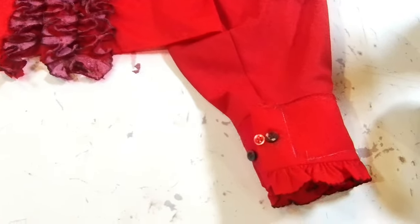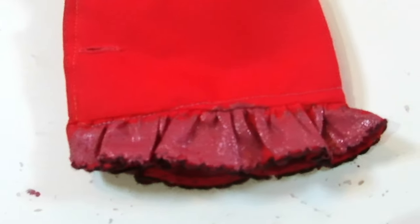Now there's a little bit of ruffle on the sleeves at the bottom here, so I think I'm going to go ahead and do the same thing on the bottom of each sleeve. Okay, we'll just let those sleeves dry.